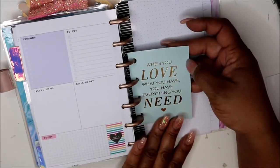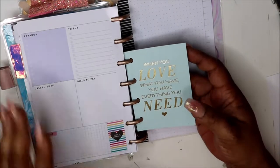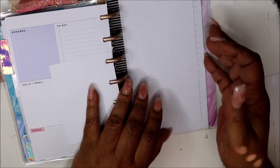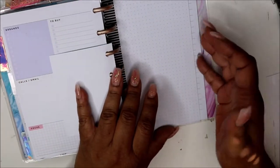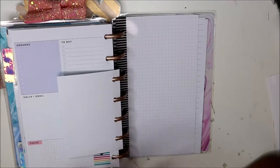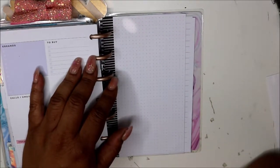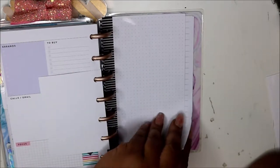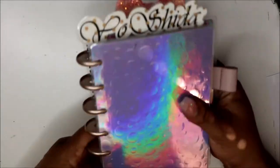Here's another card I punched and put in. It says 'When you love what you have, you have everything you need' — that's just a mental budget reminder. These pages I plan to set up. I'm thinking about whether I want to make some mini budget stickers or just order from Shay Budgets, because I don't want to deal with the math and measurements right now. So I may just order from Shay Budgets.